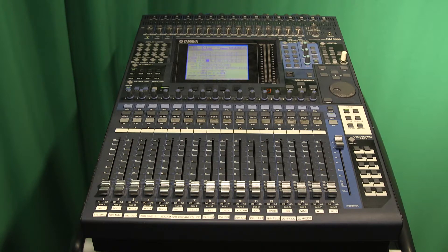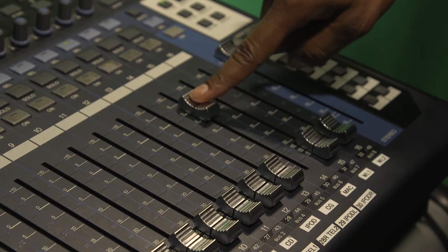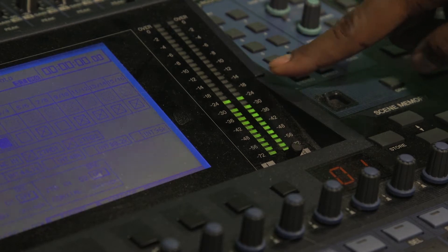Next, you want to begin setting up your individual audio inputs. For instance, if you were to utilize the Mac computer, find the Mac input on the board, turn it on, and raise it to zero as a starting point. You want to try to keep your levels between minus 12 and minus 18.